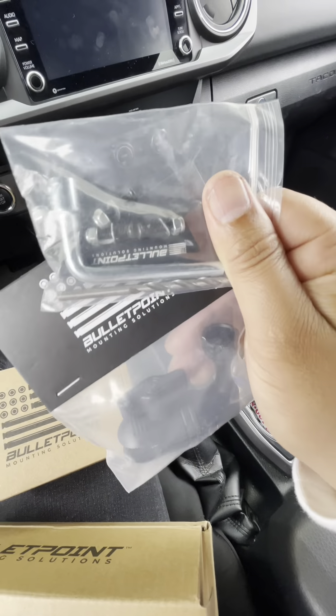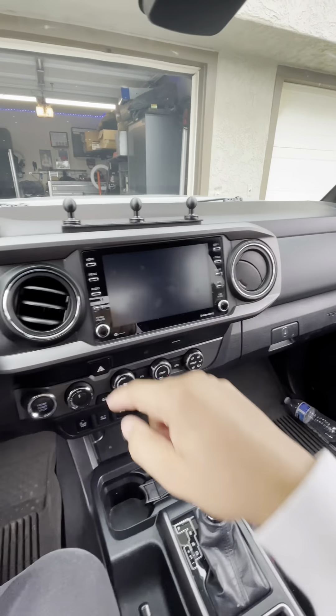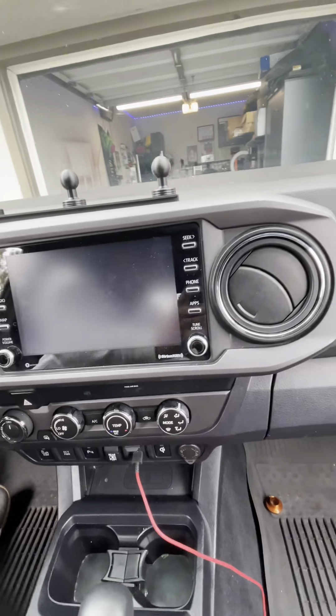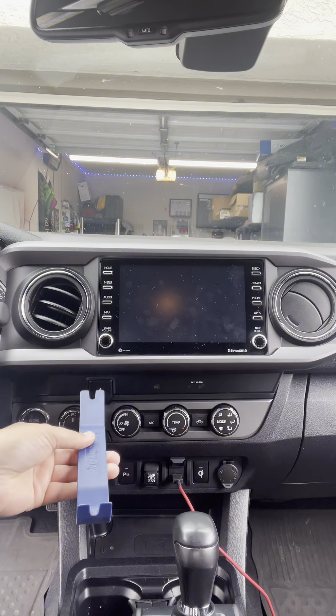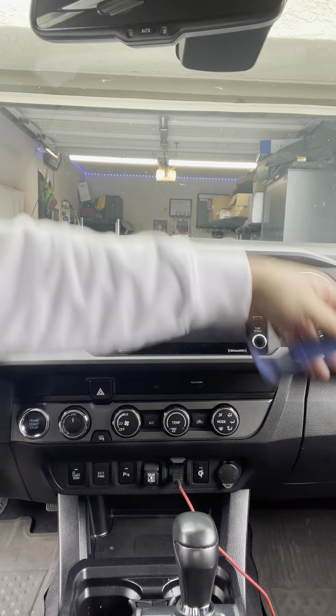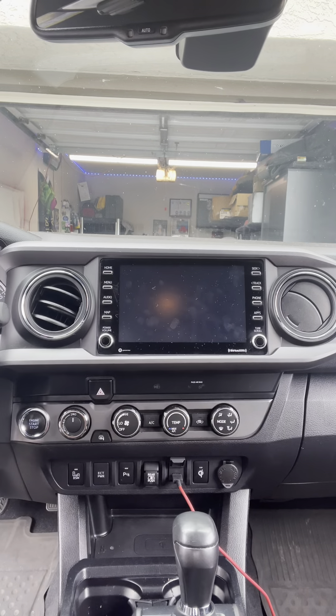Of course, it comes with everything you need to install. What we're going to start doing is removing the trim that's around the radio, and we're simply going to use this plastic wedge tool to pry it off. It's very simple — it just basically has clips holding it on.